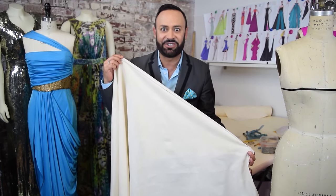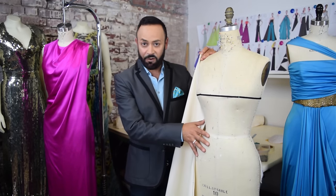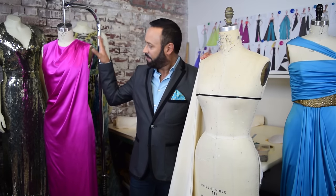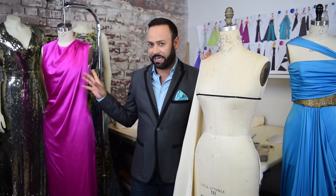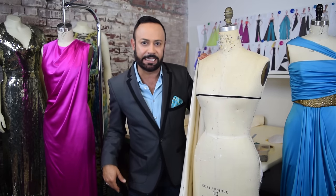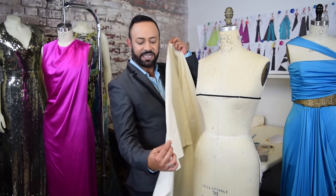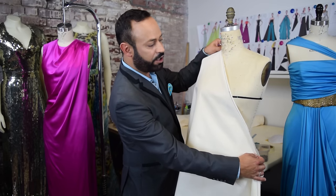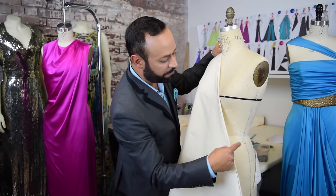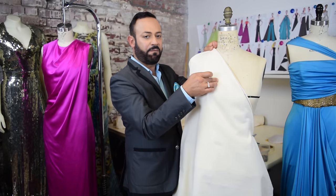Now we're going to start draping. I've got my muslin ready with the bias marked, and I've got my form. I want to create something similar to this gown — with that nice pleated gathering and drapey feel. First, take the bias edge and mark where you want it. I want to do something asymmetrical, so I'll pin one side of the bias right around the waist and the other side pinned right at the shoulder.